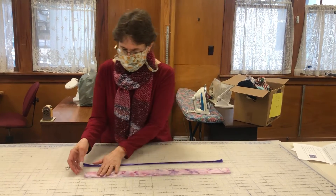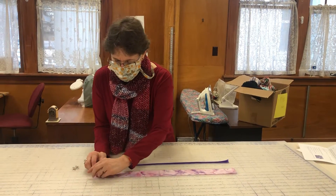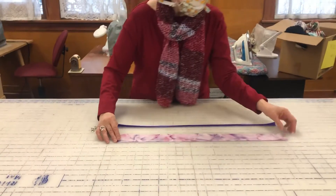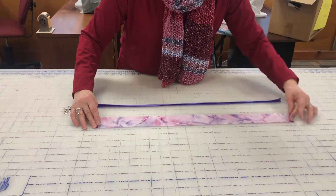To start with, you're going to go to your iron and ironing board. You're going to take your fabric and you're going to fold it down about a half an inch along the short side of the fabric like that.